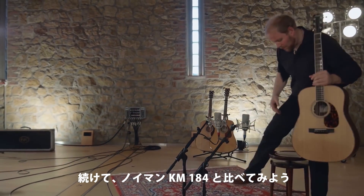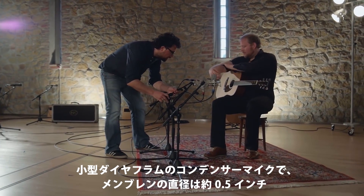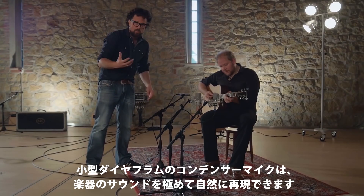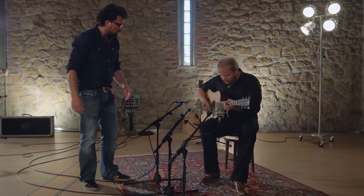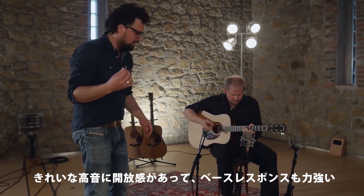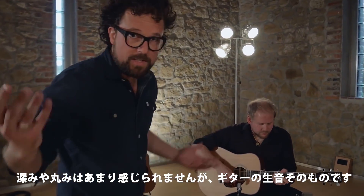Now let's see how they compare to the Neumann KM 184. This is a small diaphragm condenser microphone — the membrane is just over half an inch in diameter. Small diaphragm condenser microphones are about as close as you can get to the natural sound of your instrument. The upper frequencies are nice and open, the bass response is solid too, although it's not as full and lush — but that's because this is what the guitar really sounds like.